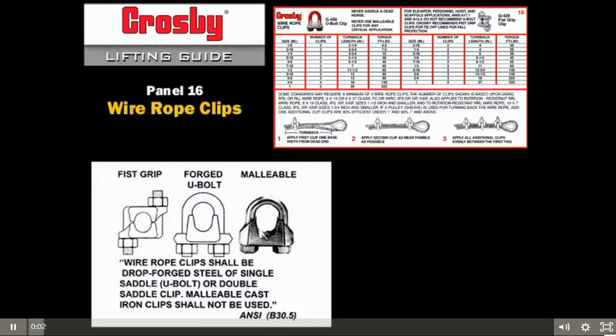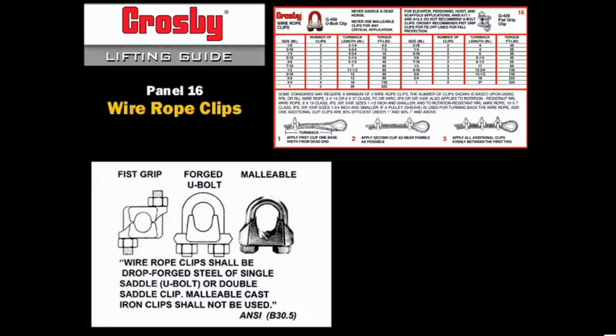There are three basic types of wire rope clips: forged U-bolt, forged fist grip, and malleable. Only the forged clips can be used for critical applications such as guying, tie-down, and suspension. Malleable clips must be used in non-critical areas where loads and lives are not at risk.